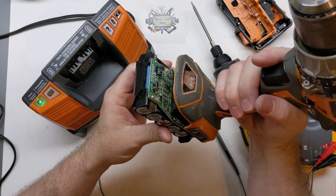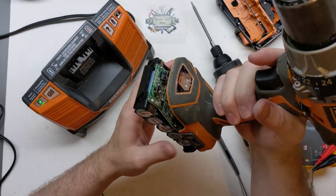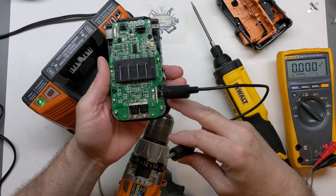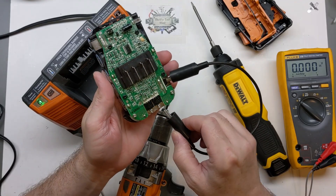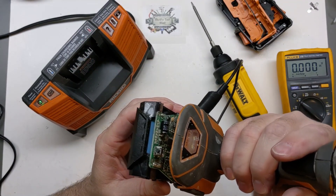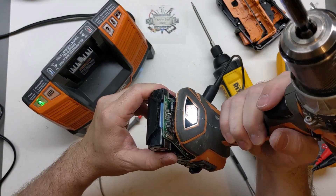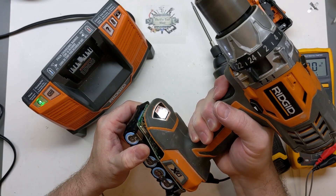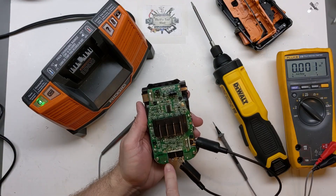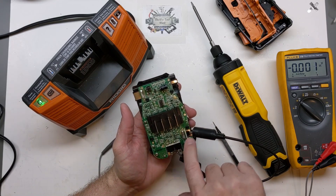Just a quick test to verify: the output does nothing because the MOSFET is not allowing anything to happen. This is for testing only, but we're taking the negative of the 20V coming in and going around to the drain on the MOSFET. There's still something going on with the control board. That's just using one side of the MOSFET to work, and now we're actually bridging across this one.